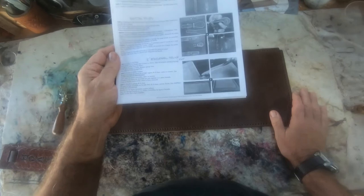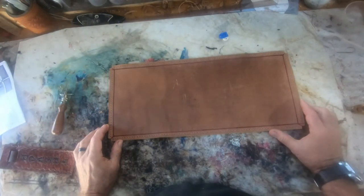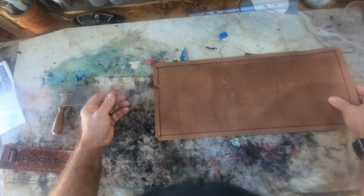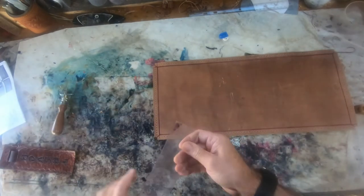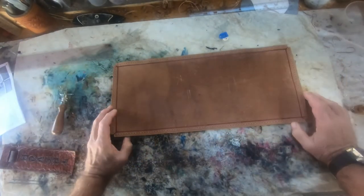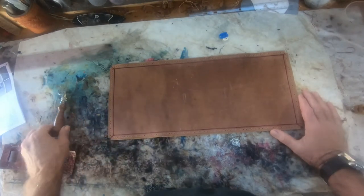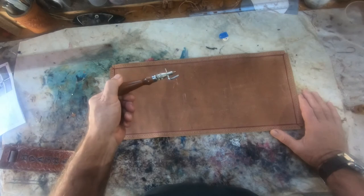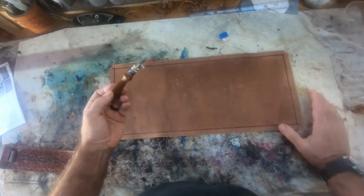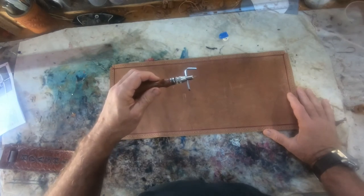Maybe if you magnify the picture you can figure it out, but basically what you need to do is put a gouge line a half an inch in off of each edge. So that's a half an inch — you can see that. Now, the instructions talk about using a V-gouger, which works perfectly fine. I use a different technique where I use a stitching groover and a French skiver. You can do it with a V-gouger or you can do it this way — I'm just not very good with a V-gouger, so I'm going to show you a different way to do it.